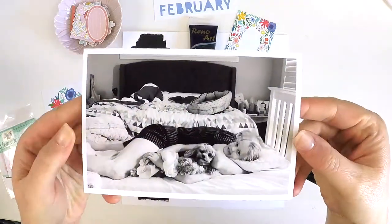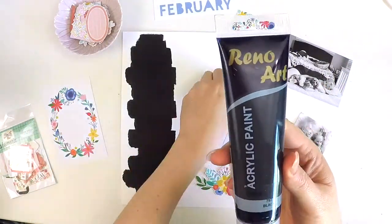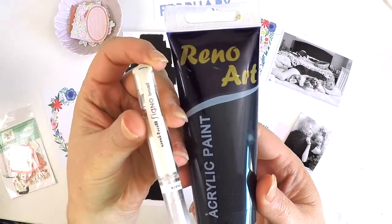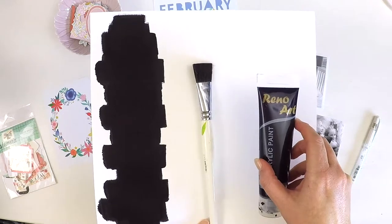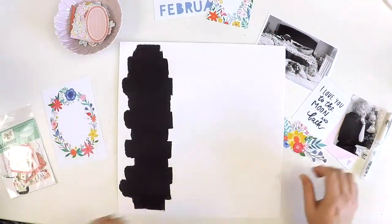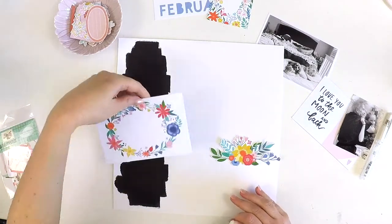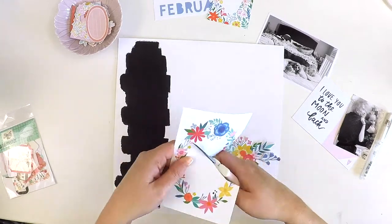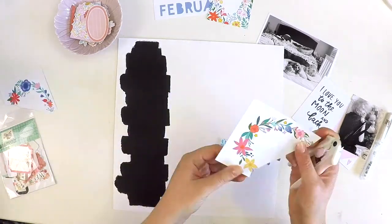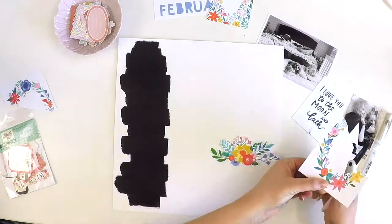Hey everyone, it's Lauren here popping in today to share with you a layout for the Hip Kit Club using their beautiful February Project Life cards, a few die cuts, and as you can see, some black paint. I'm stepping a little bit out of my comfort zone with that black paint, but I thought I would give it a go. I'm also being challenged to use some of the die cuts in the February Kit and do some fussy cutting.